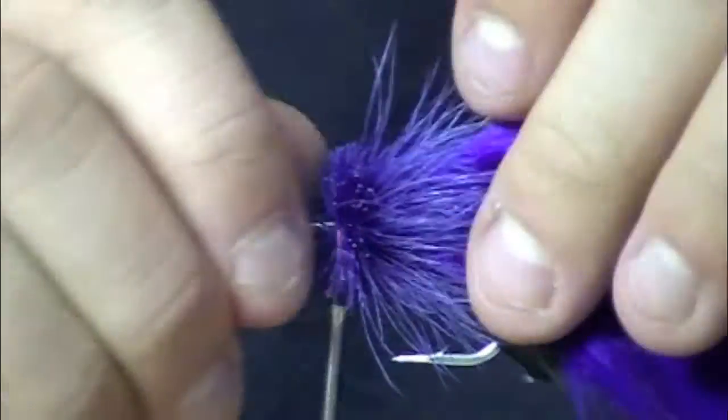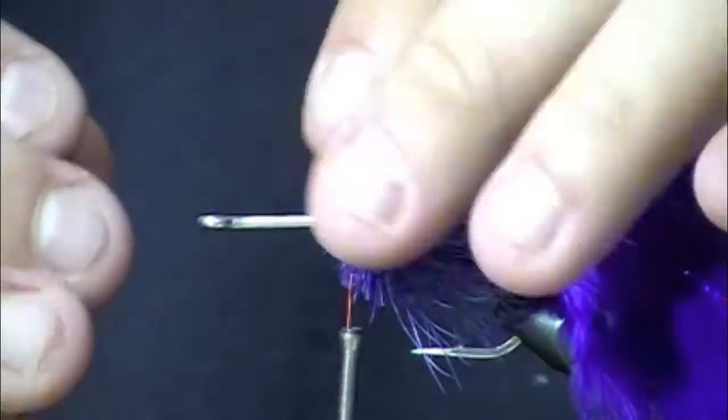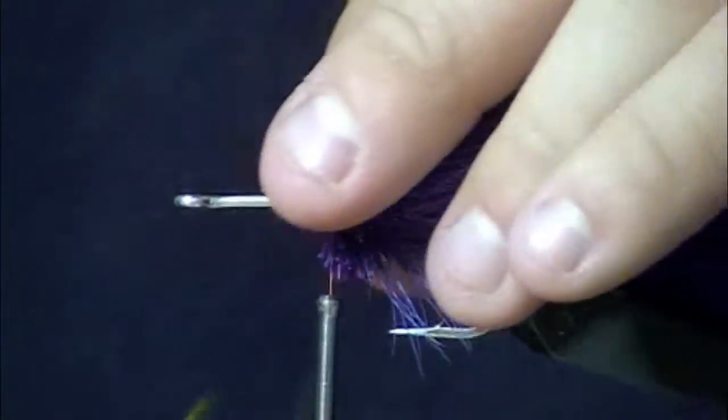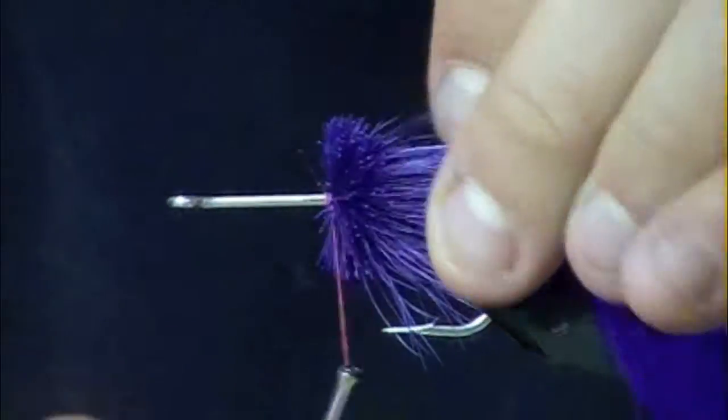You need that because you don't want your thread to break on these — that would not be good. I've got a little bit of deer hair clumping it, making it go backwards. And now I'm going to start to spin some hair.